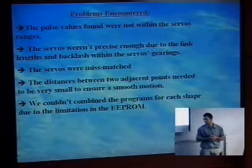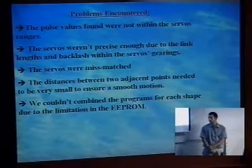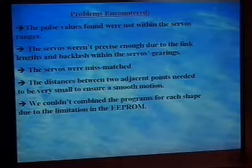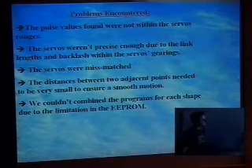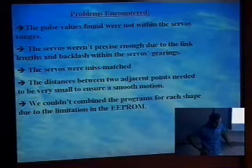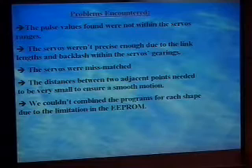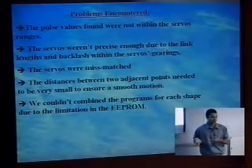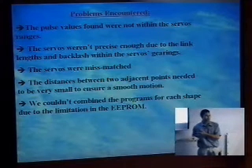The actual servos we bought were Futaba, but the bottom-of-the-line ones. The gearing is made out of plastic and they have a lot more backlash than we expected. You'd pick a point, the arm would be there, then you'd go somewhere else and come back to that point, and it wouldn't be at the same position — so we couldn't repeat what we wanted. Another problem was that the servos were mismatched: servo one ran from 300 to 1200, and servo two ran from 275 to 1165, making it even harder to match the theoretical numbers.